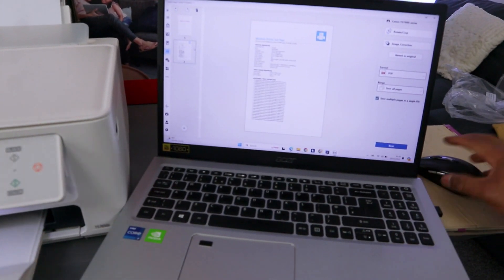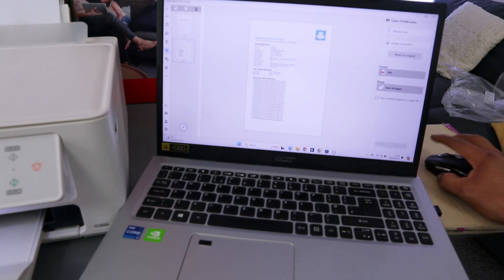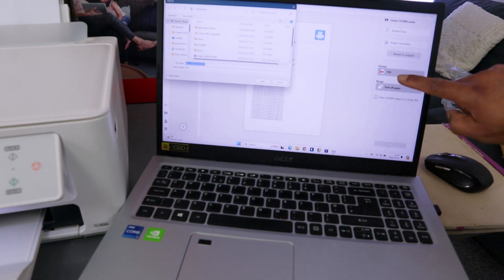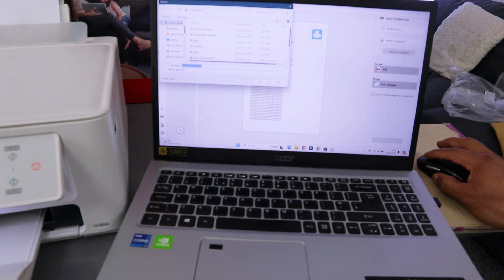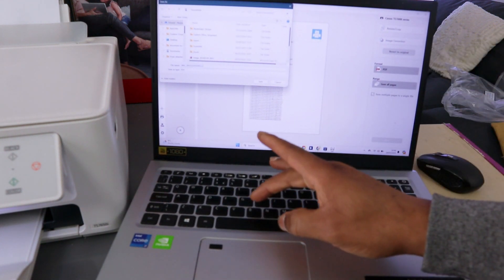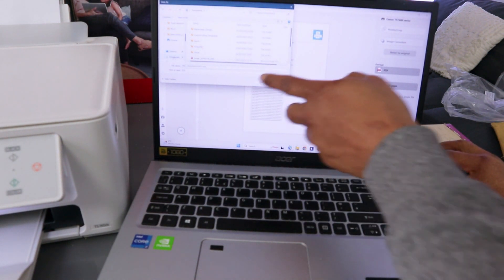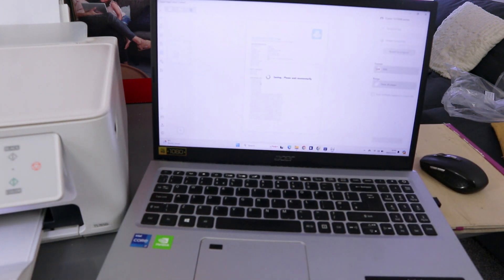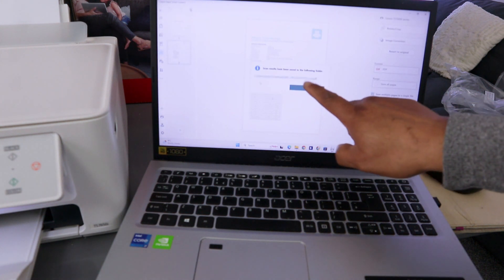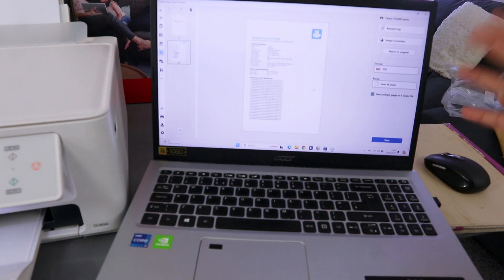Once you scan the document, select Save. Select Save at the bottom and make sure the format is PDF, then select Save All. You can give the document a name. It will also show you PDF. Then select where you want to save the document — for example, Downloads — and select Save. A message will say 'Scan result has been saved to the following folder.' Click OK. The document is now saved.